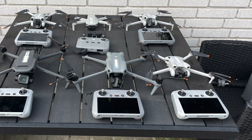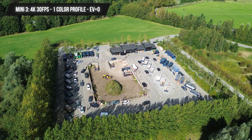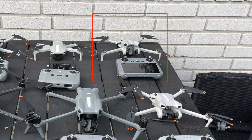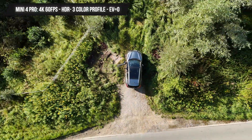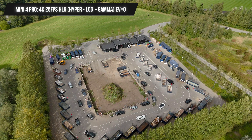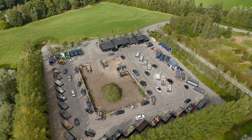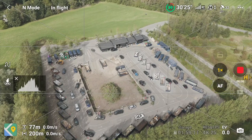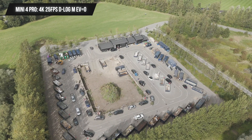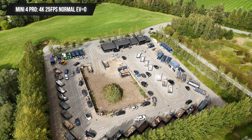Video specs: The Mini 3 is limited to a maximum of 4K 30fps with only one standard color profile. The Mini 4 Pro offers more options with 4K 60 HDR video and three color profiles — Standard, D-Log M, and HLG. HLG (HyperLog Gamma) is a high dynamic range format that preserves details in your footage. D-Log M is a 10-bit flat color profile that requires post-processing. Both HLG and D-Log M are 10-bit, opposed to the standard profile which is only 8-bit.